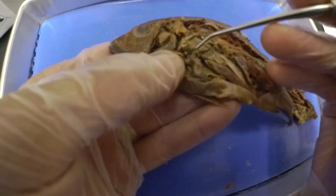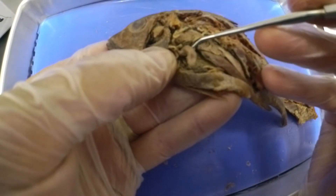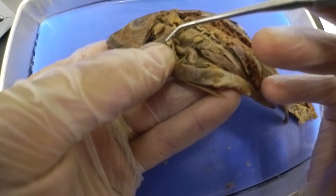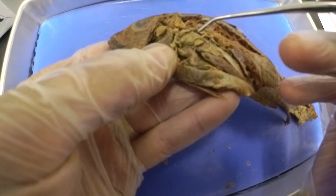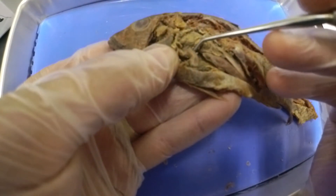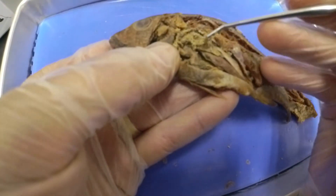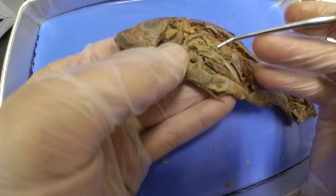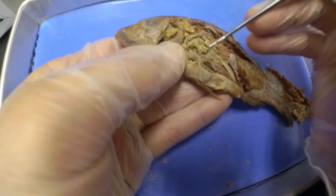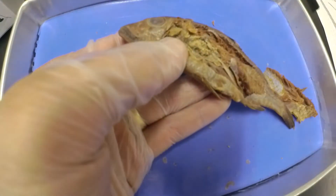Remember, fish only have a two-chambered heart. Blood goes through the gills, gets circulated through the body, and comes back into the heart. The atrium is on top and the ventricle is on the bottom. When blood comes back, it's stored in the atrium and then gets pumped out to the gills. So that's our heart.